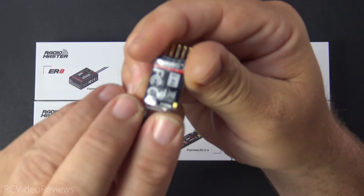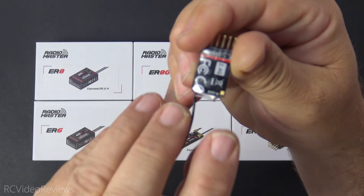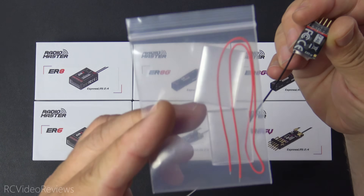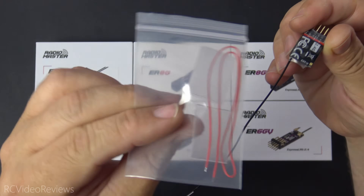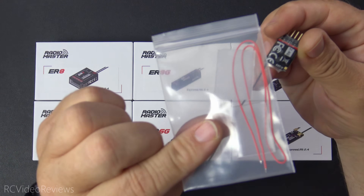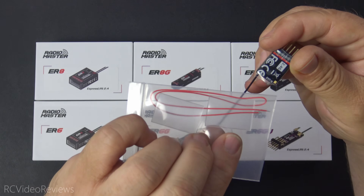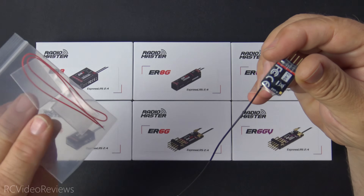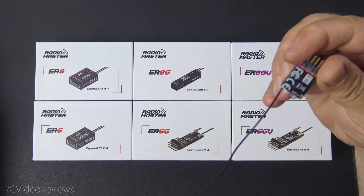You do have to solder the VBAT wire on. There is a pin labeled EXT-V. Radiomaster includes the wire and a little extra heat shrink, so you can cut the heat shrink off, solder your VBAT wire on, and then re-heat shrink it. Everything you need is included — you just have to connect the wire to that external pad. Very simple operation, and you'll be up and running with VBAT.